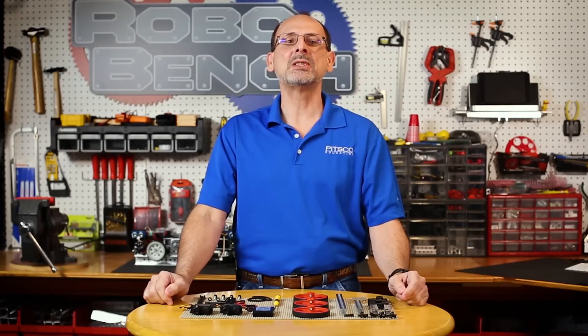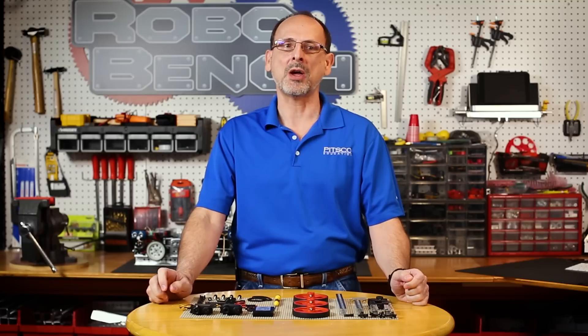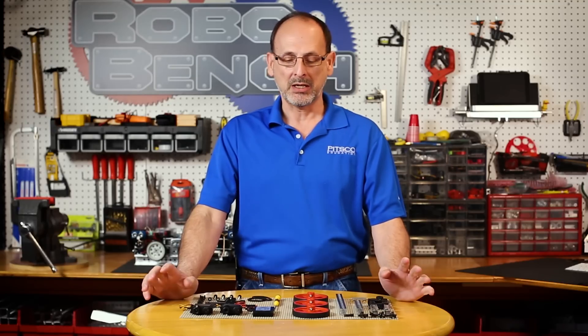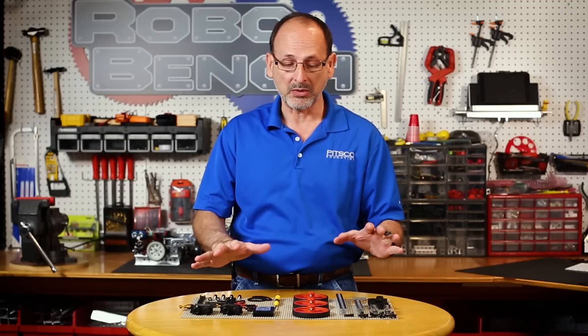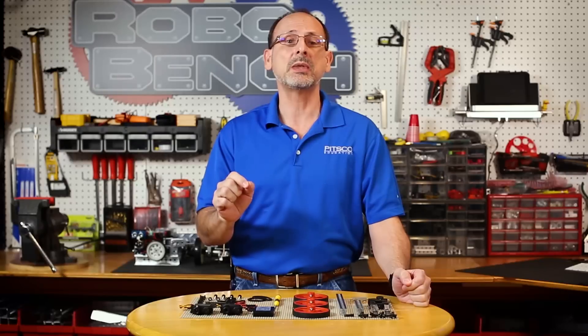Hi everybody, this is Tim from Pitsco Education and today we're going to walk through a step-by-step build of the Wheelie Bot from the Tetrix Prime RC Starter Set. Everything you need is in this set, and I pulled out some of the components to make this particular build easier, but there is some actual setup that you'll need to do with the set.